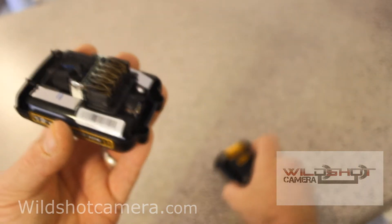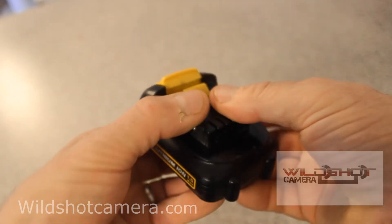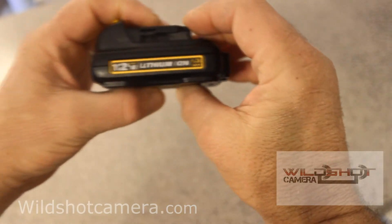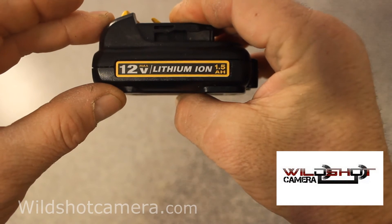Then all you have to do to put it back together is simply get it, place it back together, and that is what is inside of a 12 volt lithium battery.